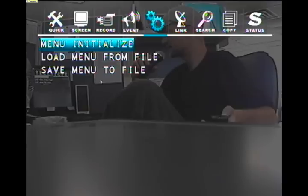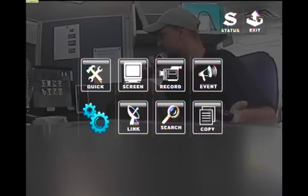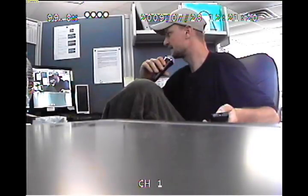Go ahead and press enter, press down to yes, and press enter. Now press the escape button as many times as it takes to get back to the save and exit screen. Once you're at the save and exit screen, press down to save and exit and press enter. We have just now reset the DVR back to factory standards.